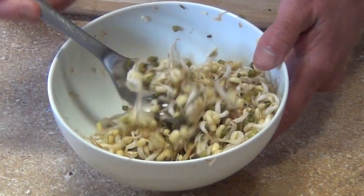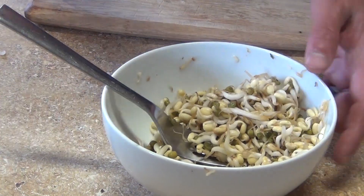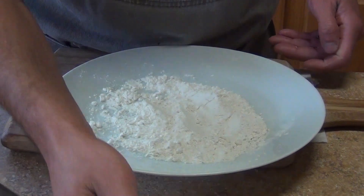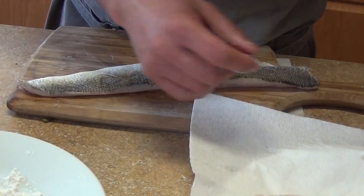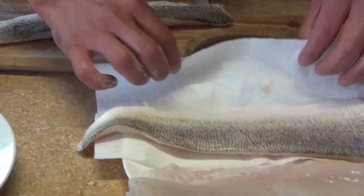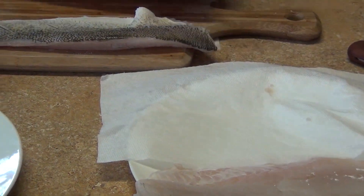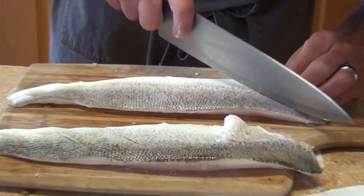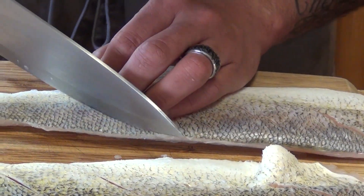We're going to rinse the sprouts and remove the shells. We'll also need a hot pan and one tablespoon of tempura flour — you can use regular flour or skip it, it's optional. For the fish, make sure it's nice and completely dry, then score it from the back. That's optional, but scoring the skin prevents it from shrinking while cooking.